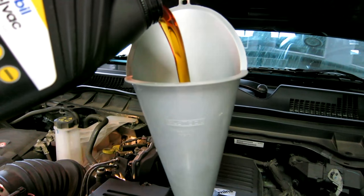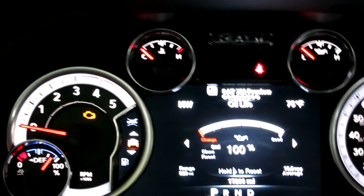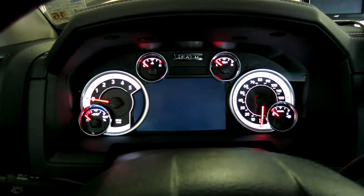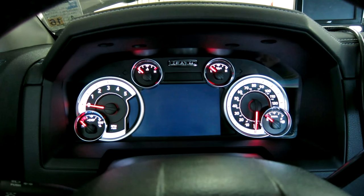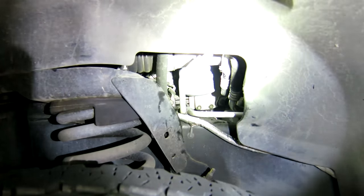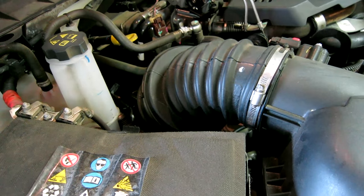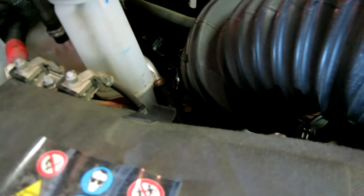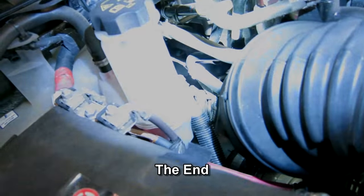This is the fun part — putting the oil in. This is oil pressure right here. We got oil pressure pretty much instantaneously, so that looks good. Hope this helps somebody that's doing it for the first time. Adios.